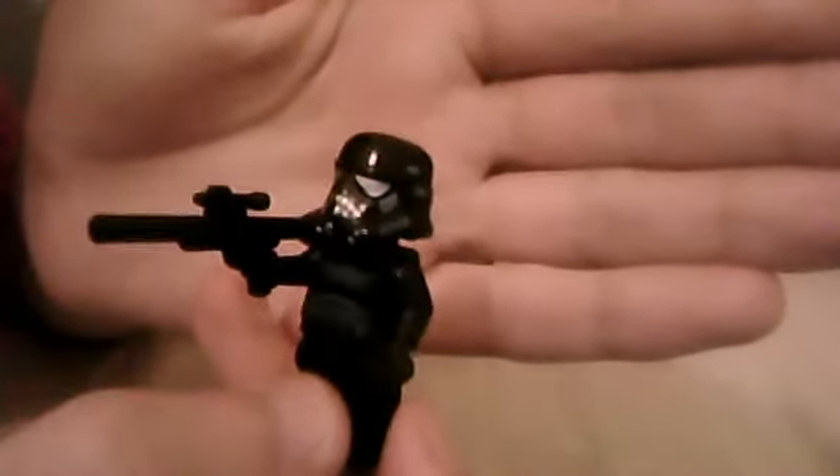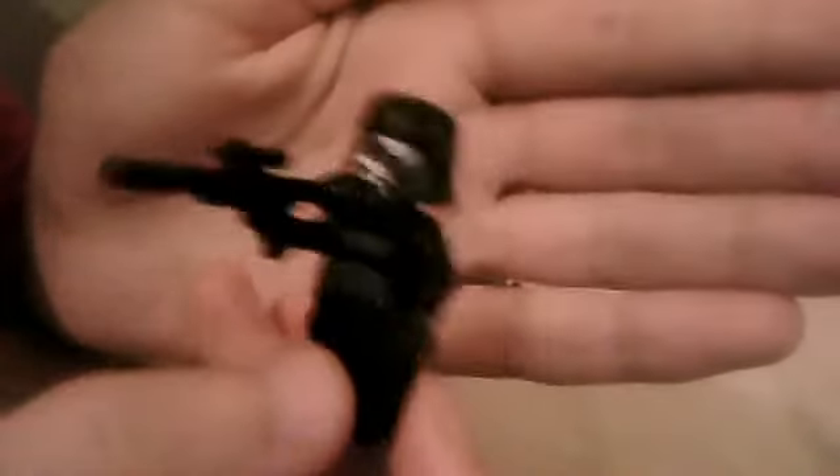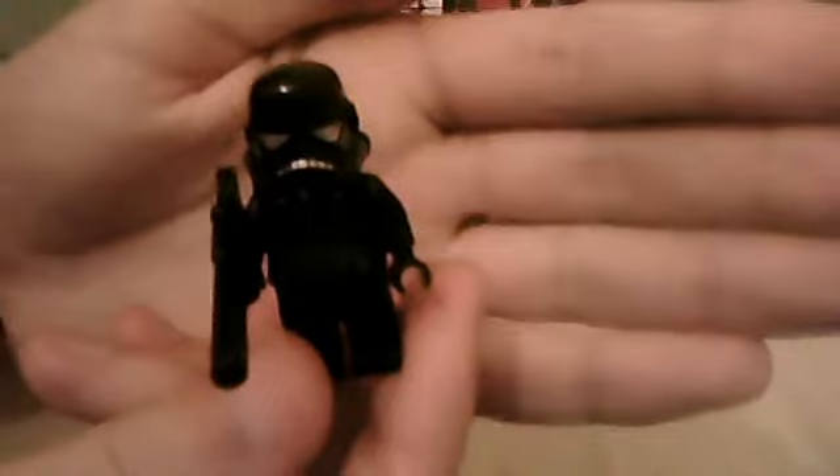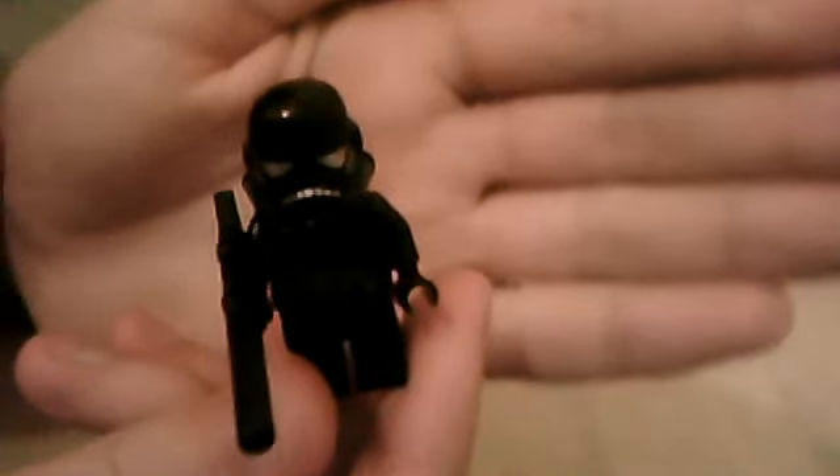He also comes with a sniper rifle, which is quite good. So that's the first minifigure, the Shadow Trooper. If you want loads of these Shadow Troopers, I recommend you buy this set because it's only £10 — the Tidecrawler is like £40 — plus you get three other minifigures and it's an awesome set anyway.